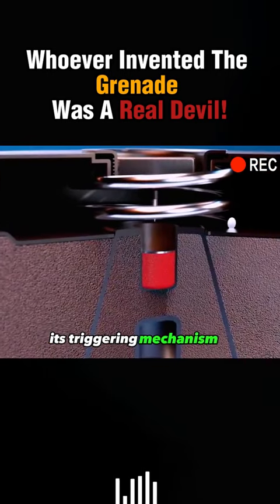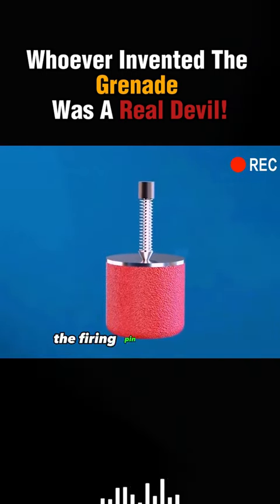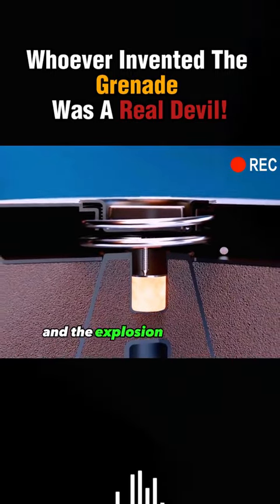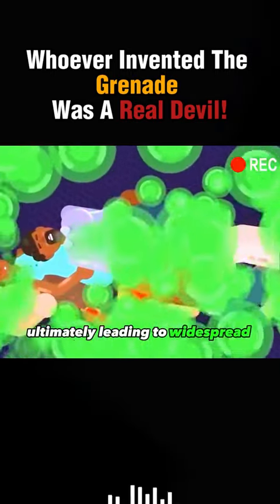Its triggering mechanism is very similar to that of a hand grenade. Once the pressure plate is stepped on, the firing pin hits the fuse, which then detonates the explosive, and the explosion causes the agent to splash around, ultimately leading to widespread death. Its metal mine casing is filled with 10 pounds of VX nerve agent, which can kill with just 10 milligrams.